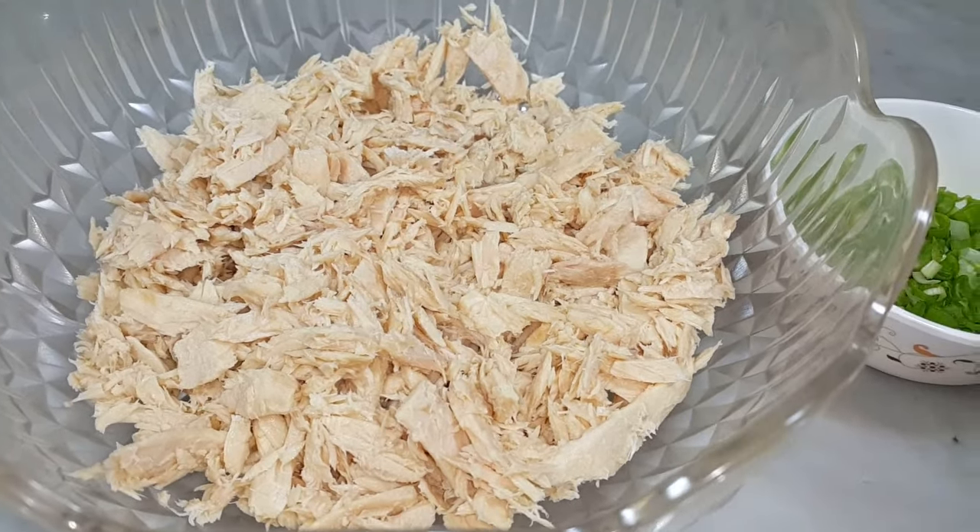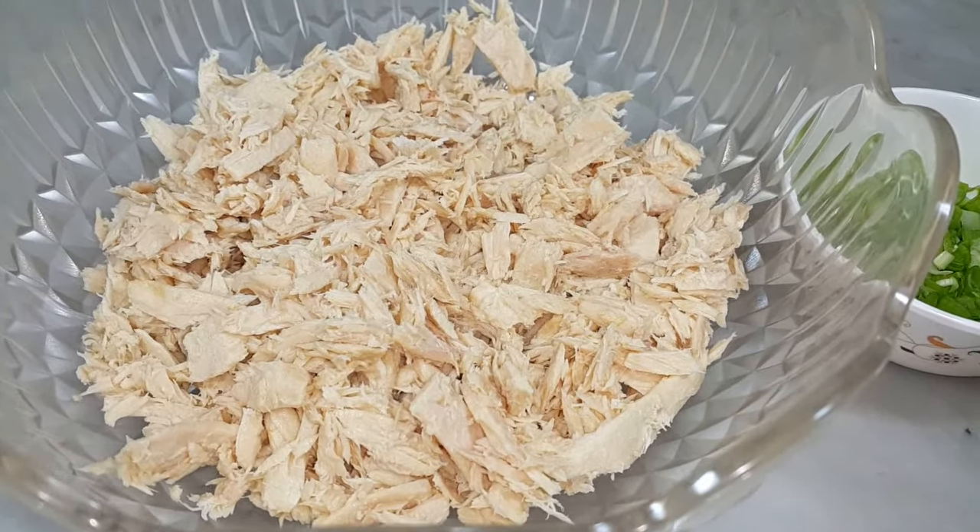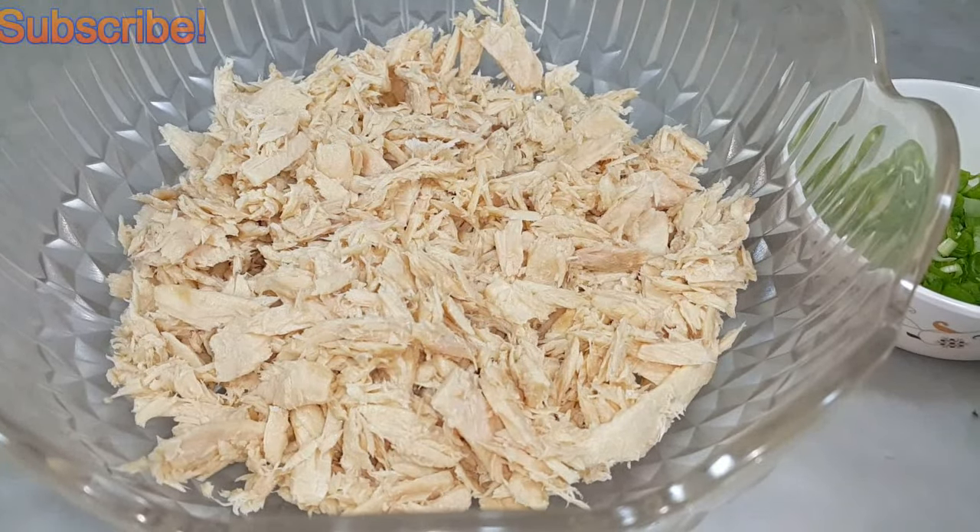Hi friends, we are making tuna sandwich. This is one of my favorite dishes that I like making when I'm tired from office in the evening. It is very easy to make and time-saving as well.